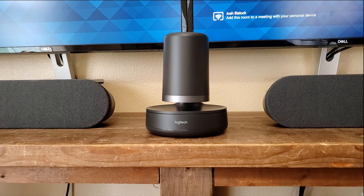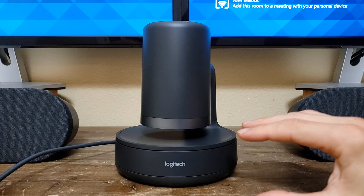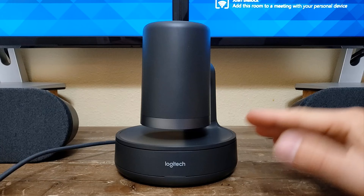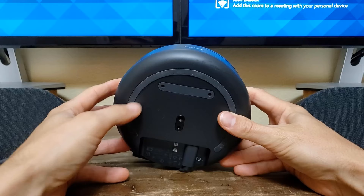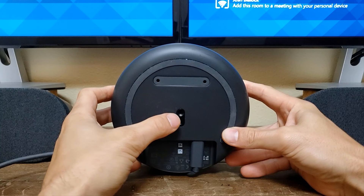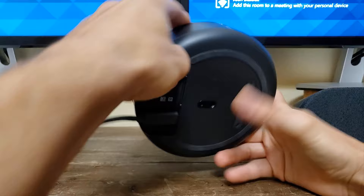The Rally camera plugs into the display hub with a USB-C cable. You can see that it starts in a pointing-down stance when it is not engaged, so it is always easy to tell if the camera is currently in use because the camera will be pointing up. When it's pointing down, you know it's not engaged — that is the resting position. At the bottom, there is a rubbery grip all along the bottom to keep it in place, and there's also a screw hole to attach it to a tripod or mount it to some other fixture.